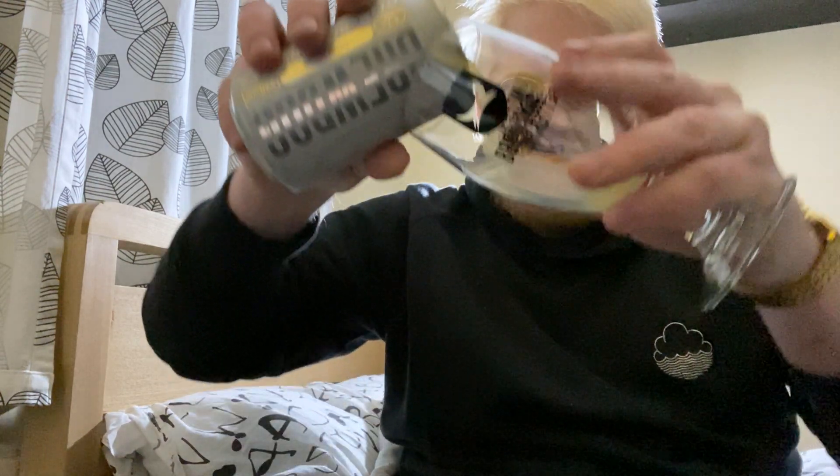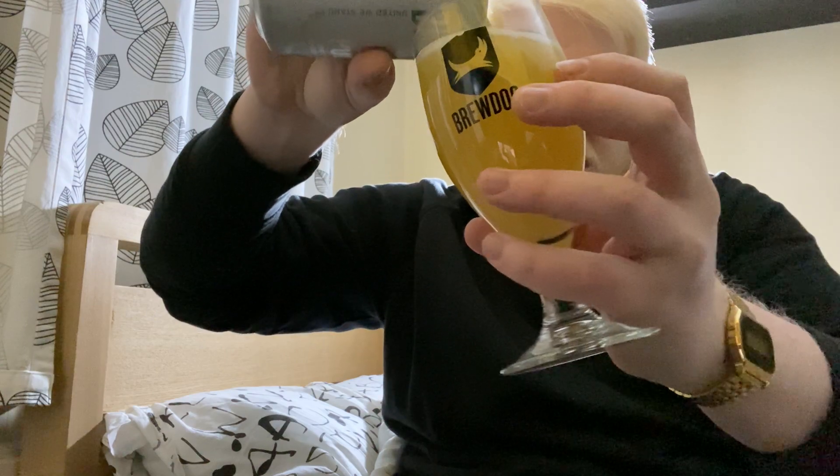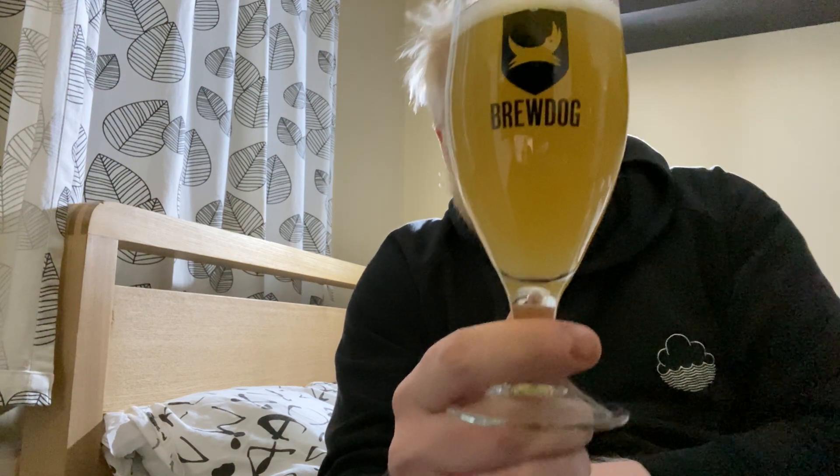Apologies about the light behind me — I've started doing my reviews on the floor where I have somewhat decent lighting, it's just a mess and I couldn't be bothered tidying up just for a review. I'll tell you what, that's pouring really really hazy. It's got like a lemon honey color — reminds me of lemon lockets — and it looks nice and dense especially for its ABV, with a nice vibrancy and about half a finger's worth of white head.